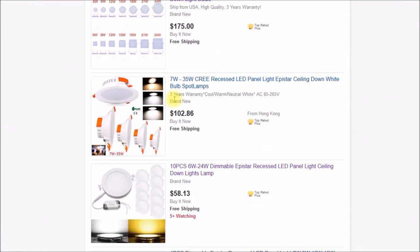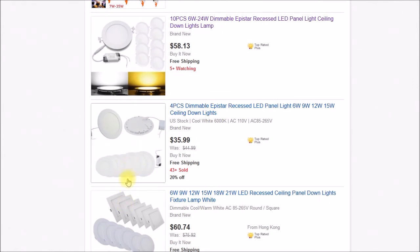Just as a side note, these are some Cree recessed panel lights, but these would not be usable for a floor lamp because they're too thick — you can see how bulky they are. They wouldn't fit inside a shade, versus these other ones which fit really nicely because they're only about a half inch or 12 millimeters thick.